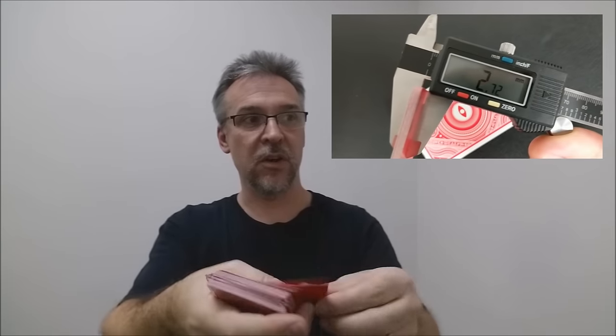These cards are printed from the United States Playing Card Company and they are done on their retail stock. They do have a modern cut and air cushion embossed. If you'd like to learn more about stock, cut, or finish, you can click the link below in the description.